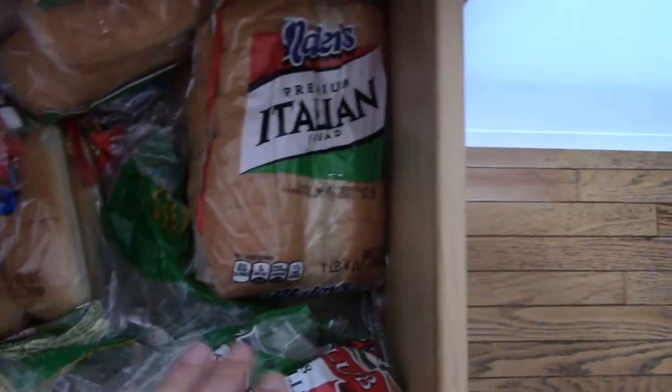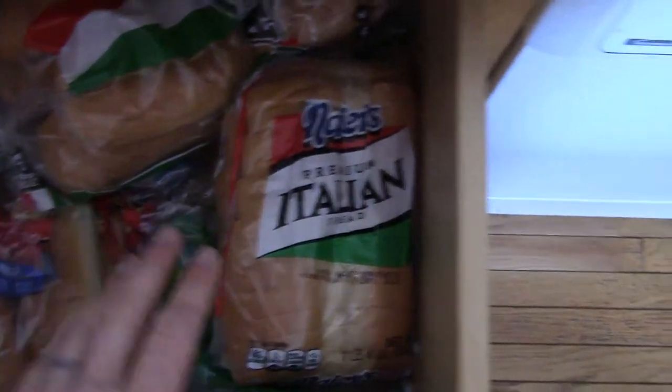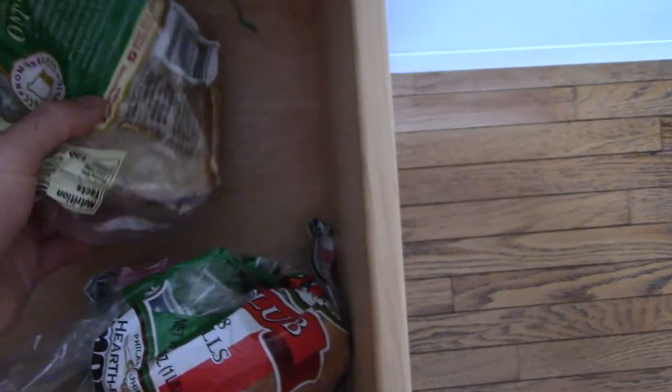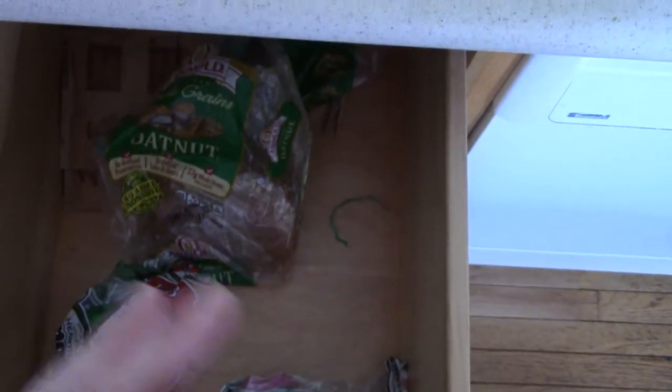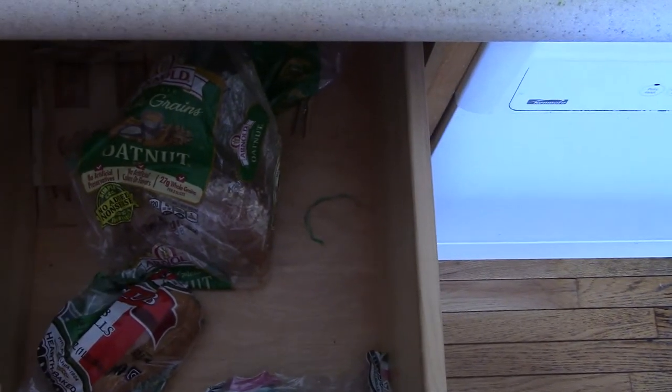So, hot dog buns, club rolls — life is good. We've got all kinds of bread choices, but let's just say that all the good bread is gone. And then we find ourselves down here with bread heels — the butt, the end of the bread. And yes, this might be a question on the test also: can you make a sandwich with bread heels? And the answer is yes.